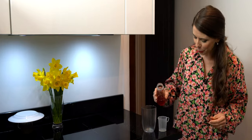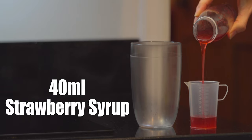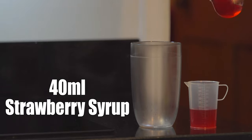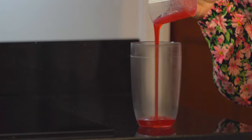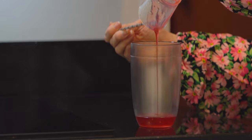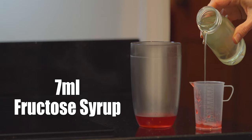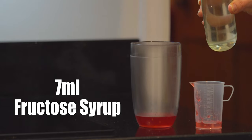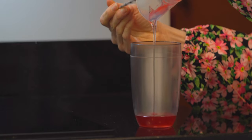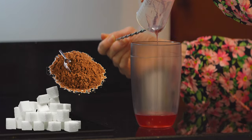While it's brewing, you want to pour 40 milliliters of the strawberry syrup into a shaker, along with 7 milliliters of fructose. If you don't have fructose, I would recommend experimenting with different types of sugars, sweeteners or honey.